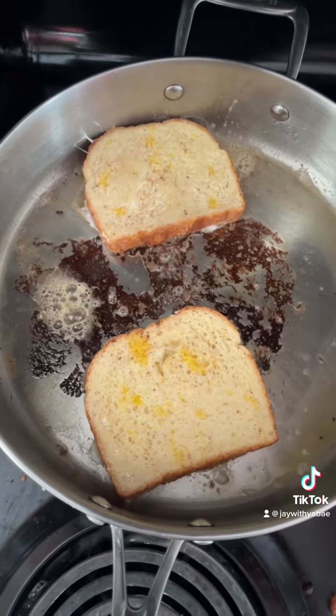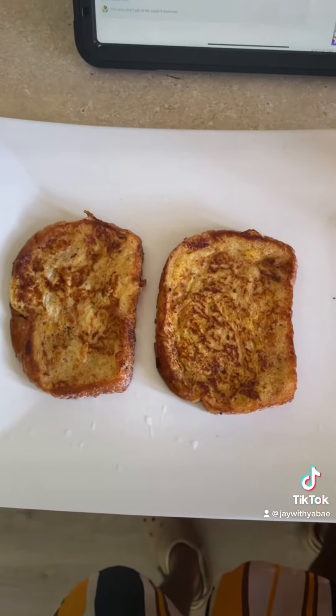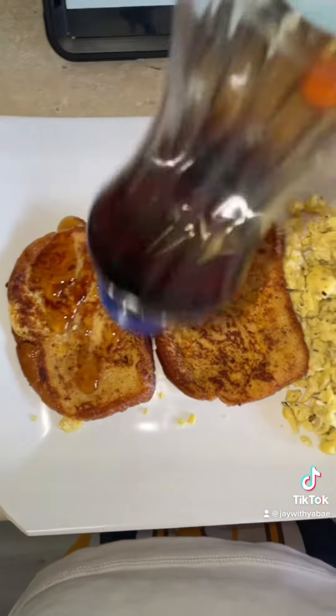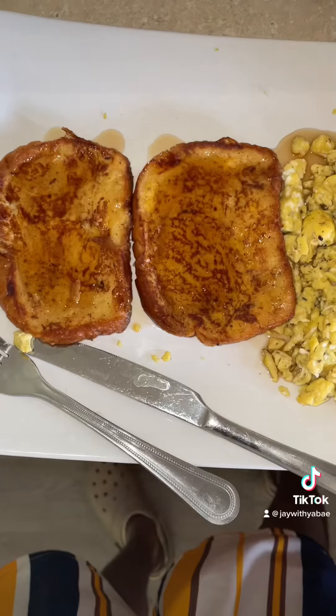I just dropped two in here. Boom, let them cook for a little bit, flip them over, and yeah — that's how they look when they come out.